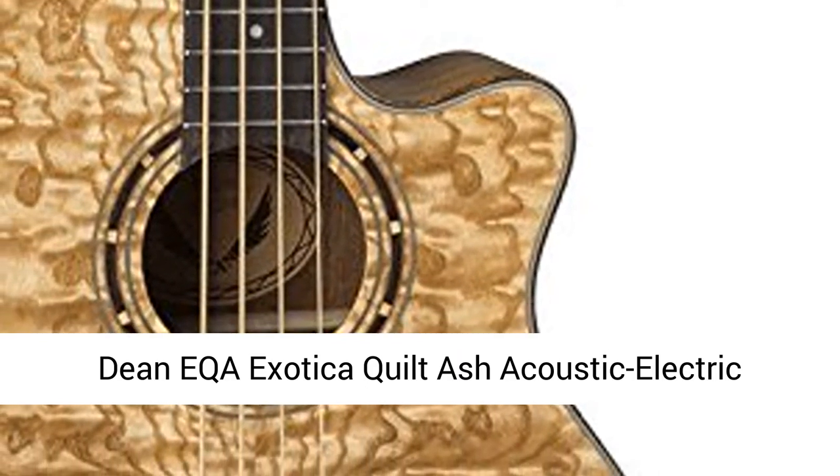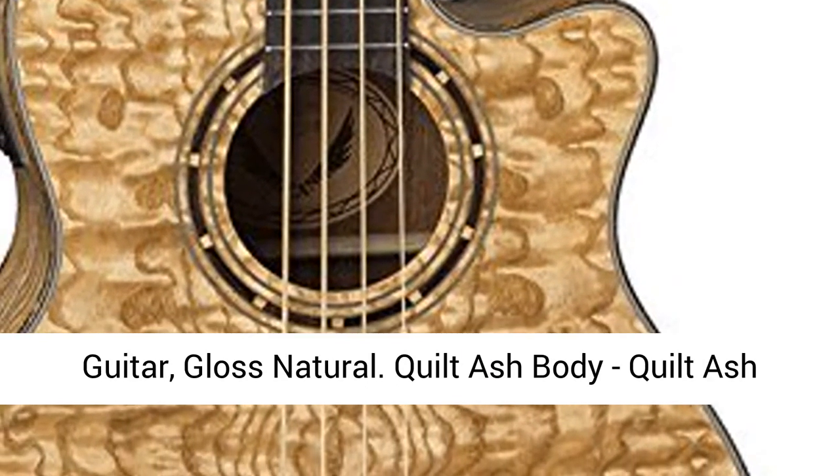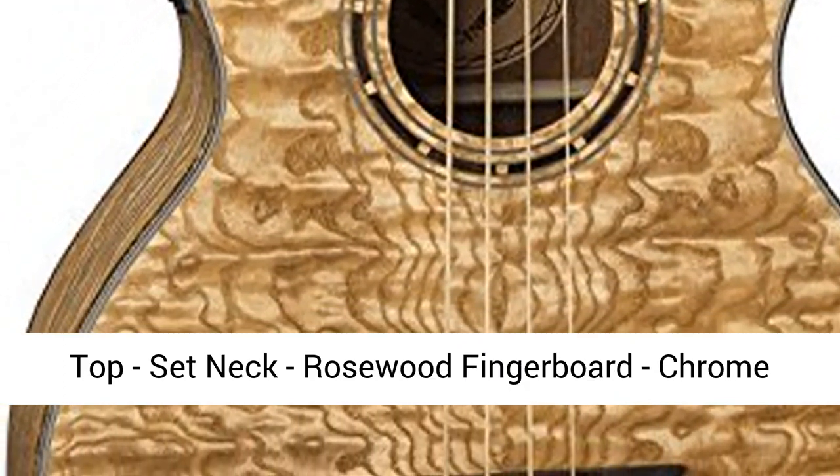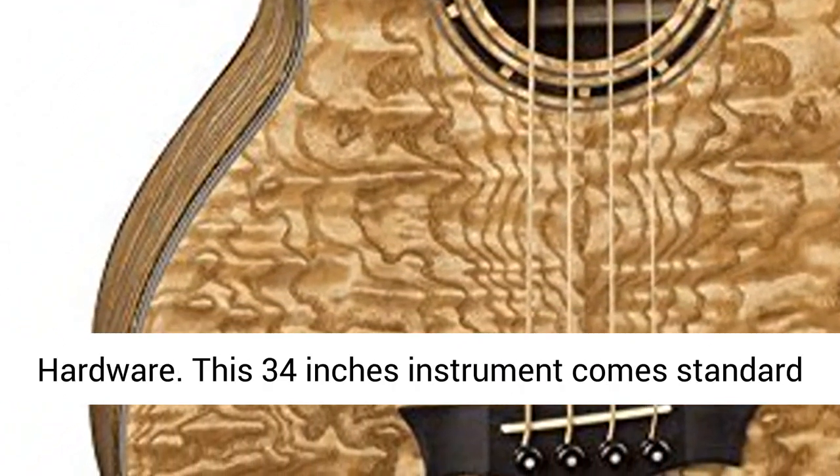Deemica Exotica Quilt Ash Acoustic Electric Guitar, Gloss Natural. Quilt Ash Body, Quilt Ash Top, Set Neck, Rosewood Fingerboard, Chrome Hardware.